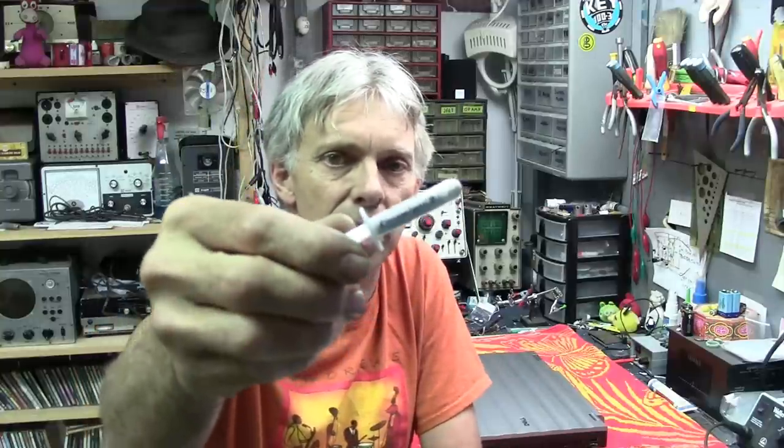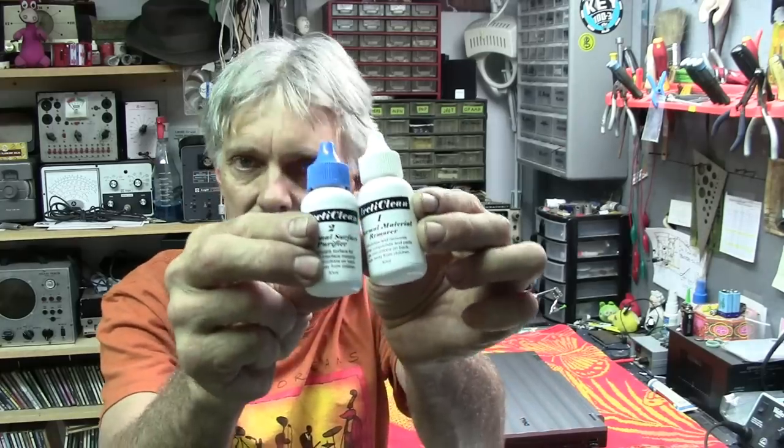The answer is to change the heat sink compound. I did a little research and found this stuff — it's from Arctic, Arctic Silver — and it's a heat sink compound. You can find it on eBay. I've also got the two cleaning fluids. There's a step one and step two to clean off all the old stuff.